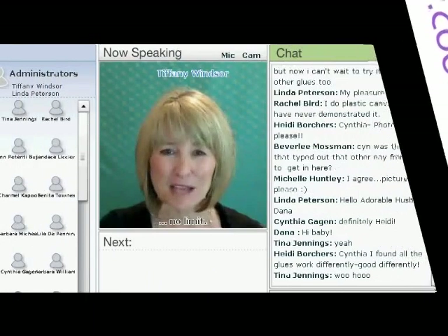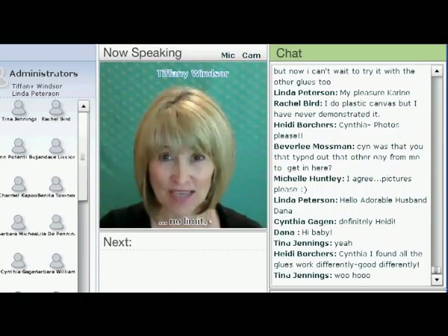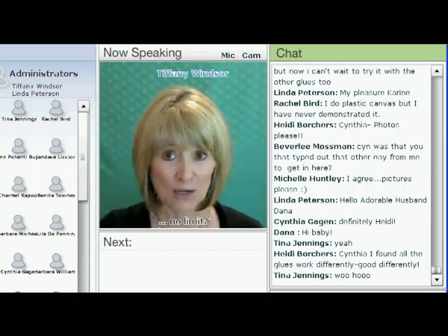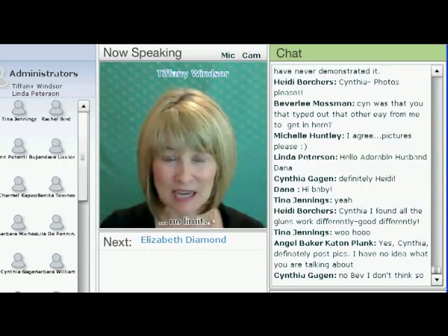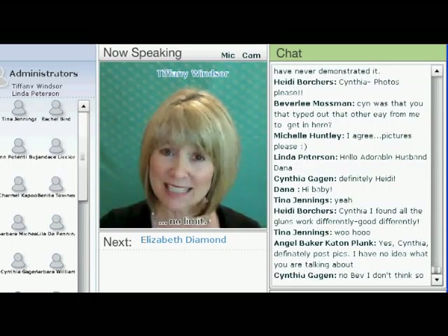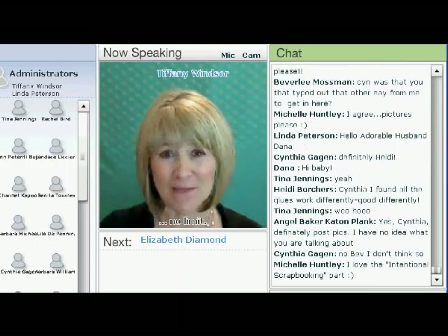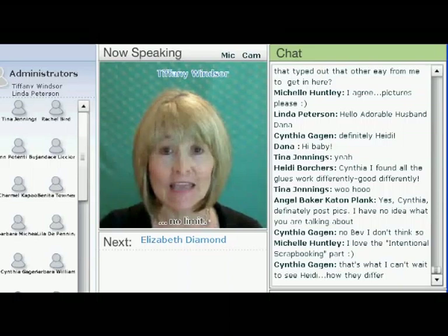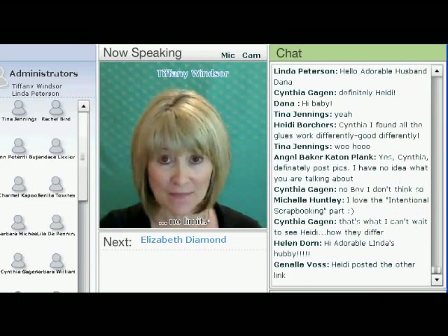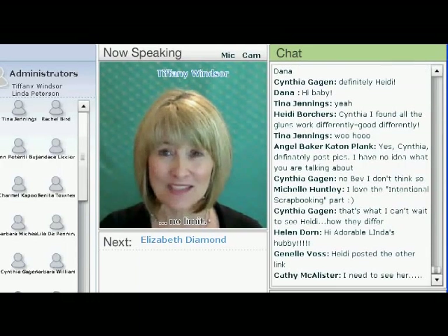Elizabeth Diamond is a positive thought leader, certified hypnotherapist, and intentional scrapbooking expert. She's also a writer, artist, speaker, and life coach dedicated to assisting others to achieve abundance, love, joy, and creativity in all areas of their life. Elizabeth is best known for her revolutionary technique, the intentional scrapbooking method. I am delighted to welcome Elizabeth Diamond.